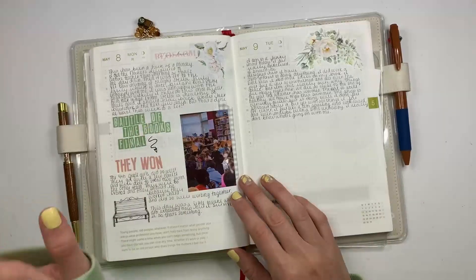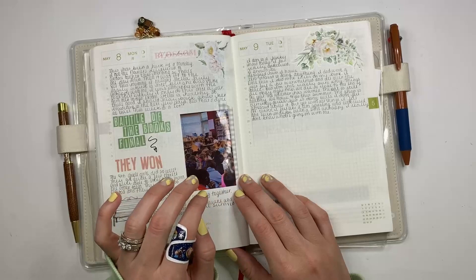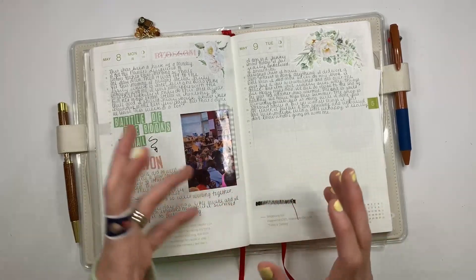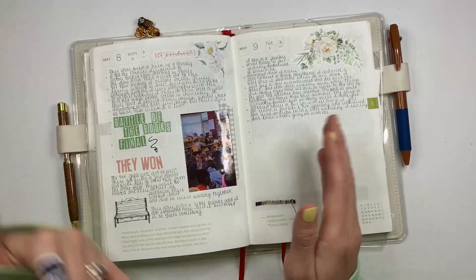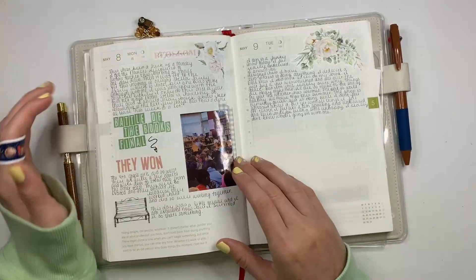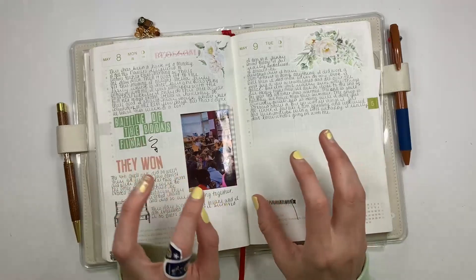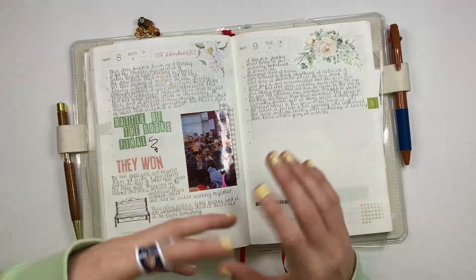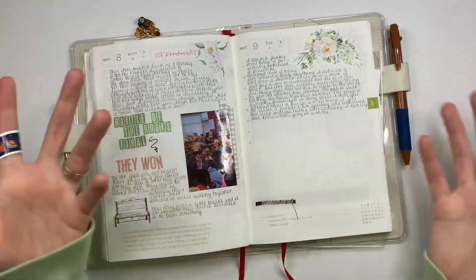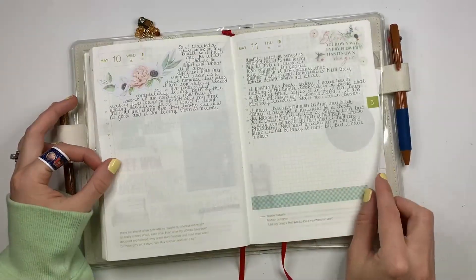Battle of the Books — just quick — it's a thing they were doing at school for fourth and fifth graders. They had 12 books that they needed to read, they were on different teams of like four to five kids. Then at the end of the year, after they'd read the books, there was a competition — a bracket type thing. Two teams would compete, there were 12 questions, and they would randomly pick a question about one of the books. Whoever got the most points moved on, and they ended up winning. They were very excited, they did a really good job.